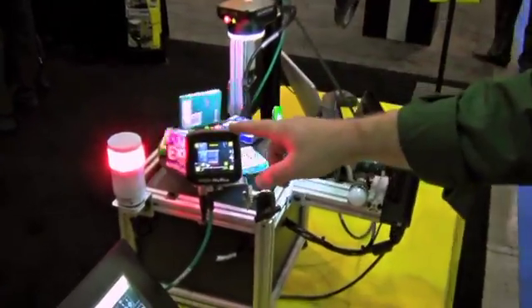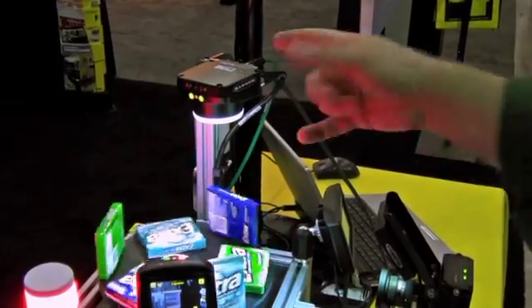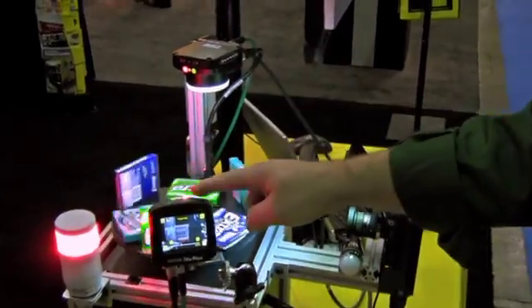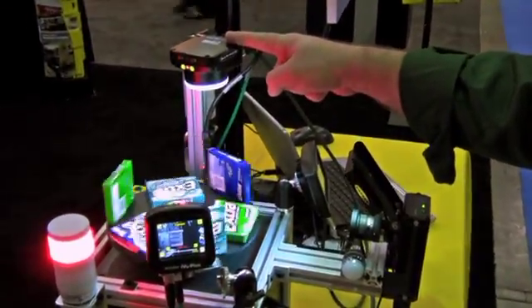Here we have the IVU series. We have the IVU Plus VCR and we have the IVU Plus TG. The main difference between these two models is one only does barcodes and this one will do either pattern matching, presence/absence, or looking for blemishes.